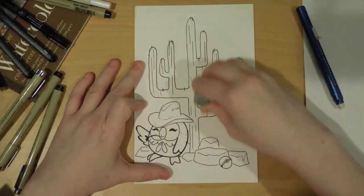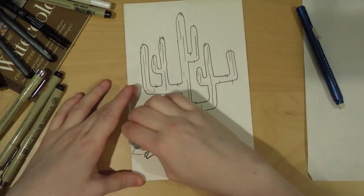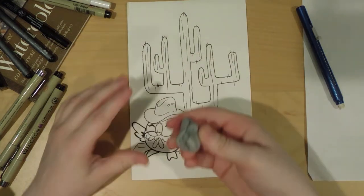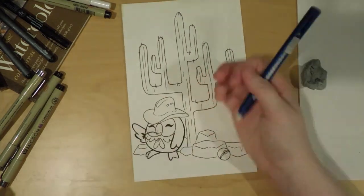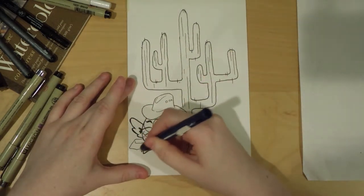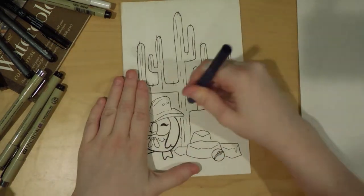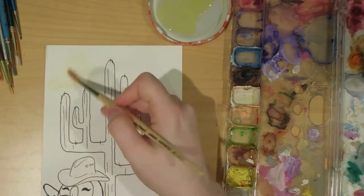Anyway, I put him down and then I wanted to give him a hat to make him look a little bit cowboy. So I decided to take the bow tie he usually has and make it look a bit more like one of those cowboy bow ties — I don't think that's actually a thing, but in my head it was a cowboy bow tie. If you know what a cowboy bow tie is actually called, comment down below because I have no idea.